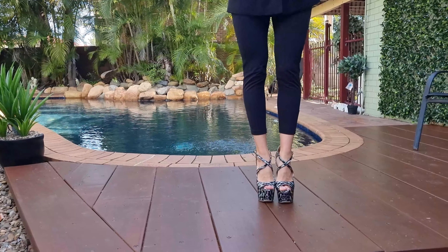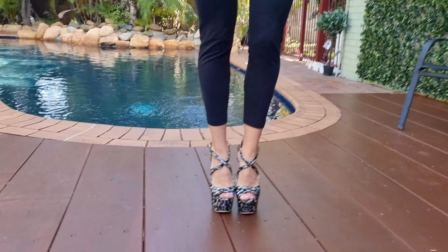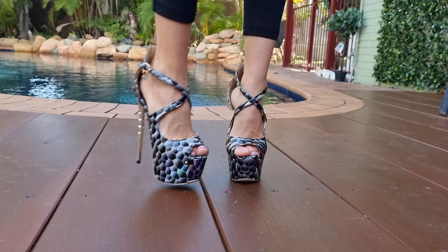And here's a front view so you can see the little snake eyes. So cute!